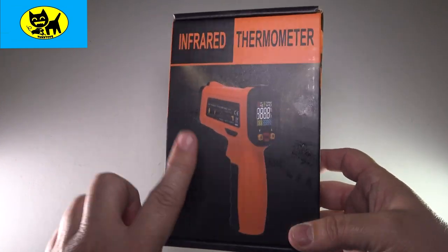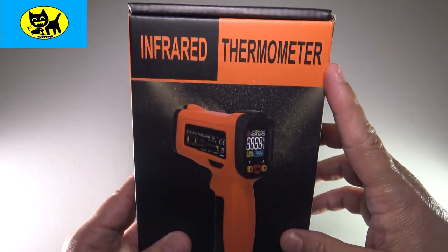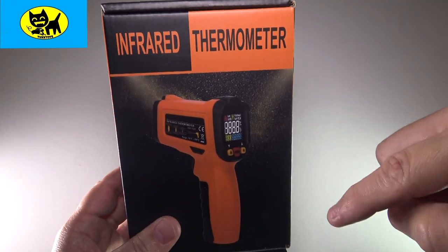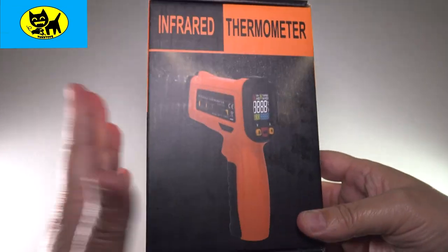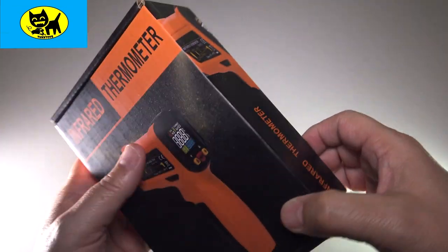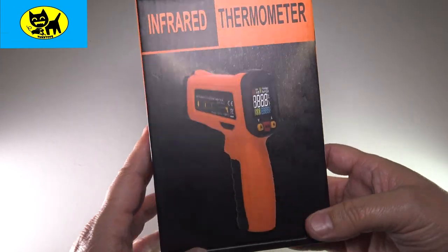So this is really great. It's available on Amazon and I will have a link for you for the very best price right down below. Click that link and protect yourself and your family with this great device. Let's go ahead and unbox it — this is how it comes from Amazon. Really cool package; the black and orange looks really good.